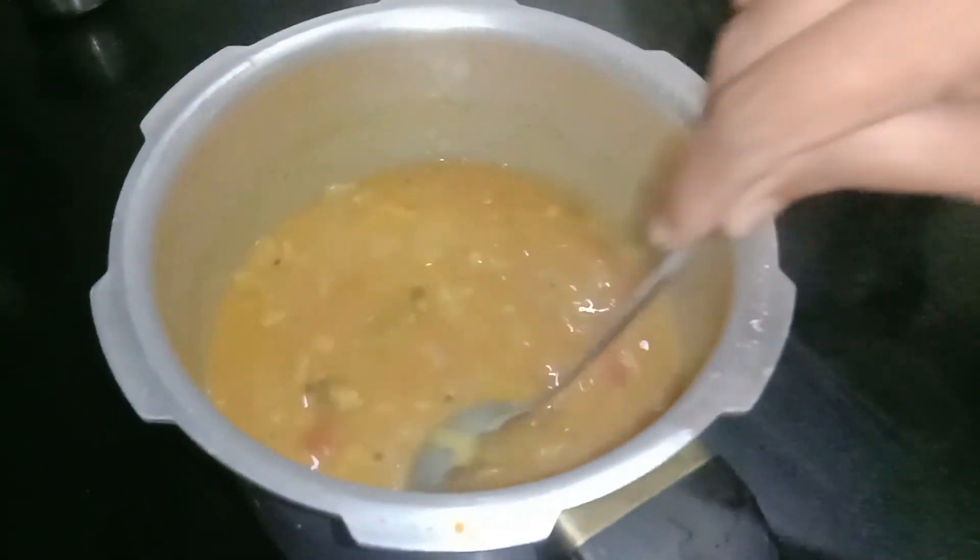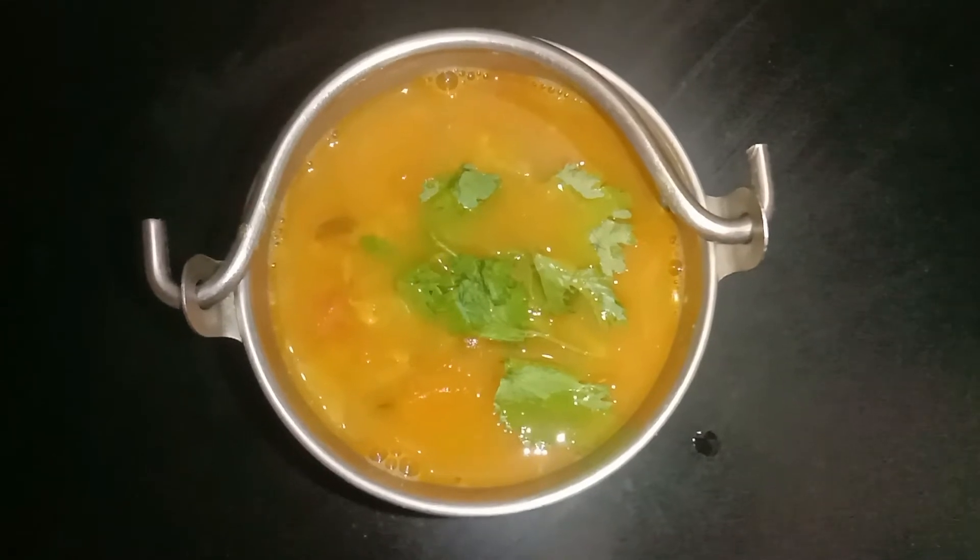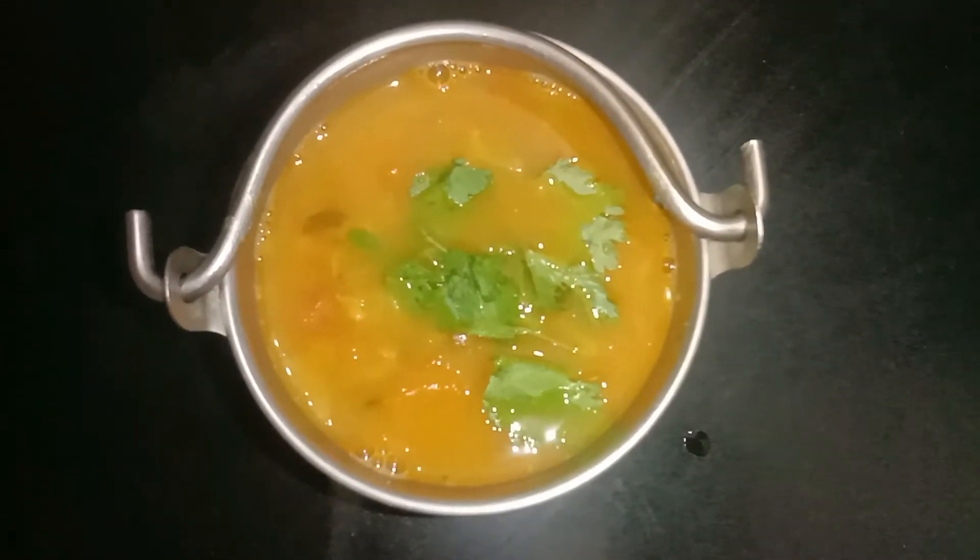Now we are ready for instant sambar. We will do it very easily.